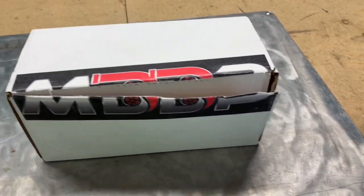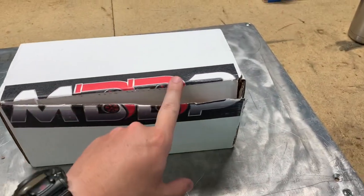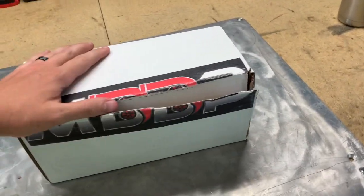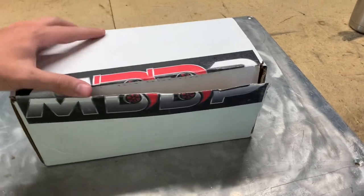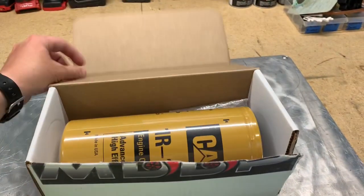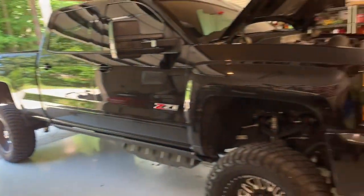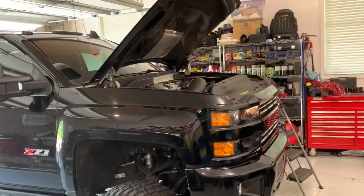Alright everyone, this is the MDDP — Mark DeCola Diesel Performance — Caterpillar oil filter conversion for a L5P. In my case this is a 2019 L5P.